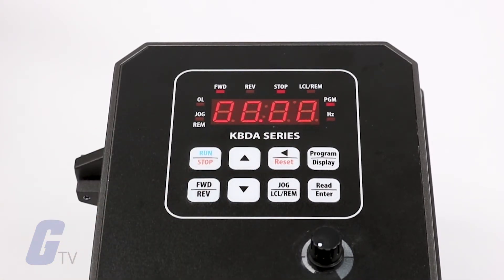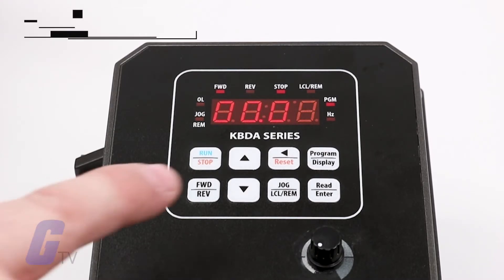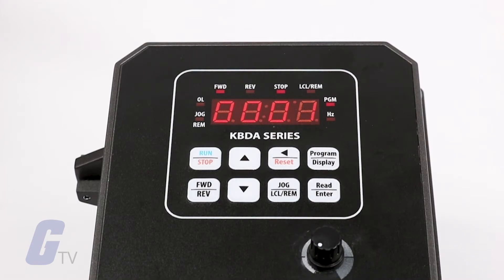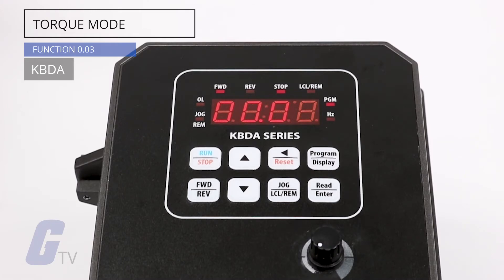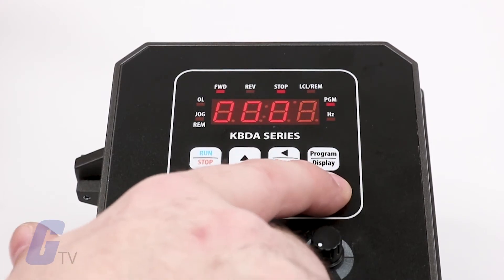Start by setting your motor and drive parameters in function group 0. Enter your motor nameplate current amp rating using function number 0.01. Set your motor type in function 0.02 using the default code 0.00 for inverter duty TEFC, or code 0.001 for an external fan cooled motor. Set your torque mode using function 0.03 using either the default 0.00 code for constant torque for machinery applications, or code 0.001 for variable torque for use in HVAC applications.